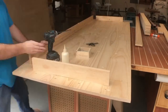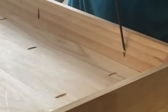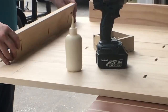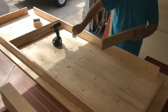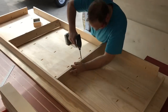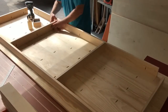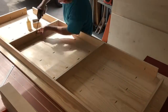Well here we are the next morning and it's time for some assembly. I went ahead and drilled some pocket holes in these 1x4s to start making a frame for this table. Marking out exactly where these legs go really helps this process go fast.